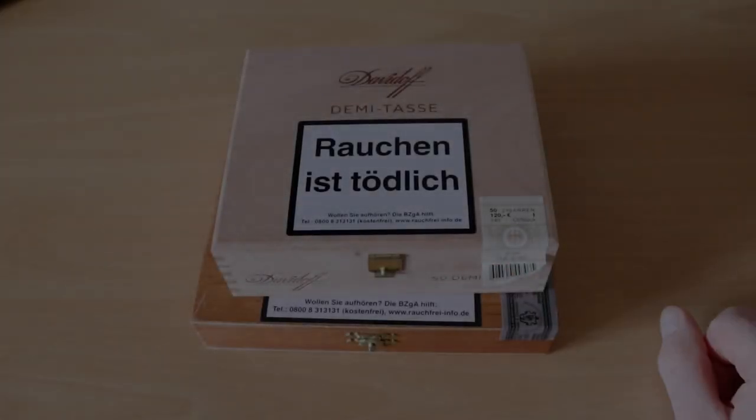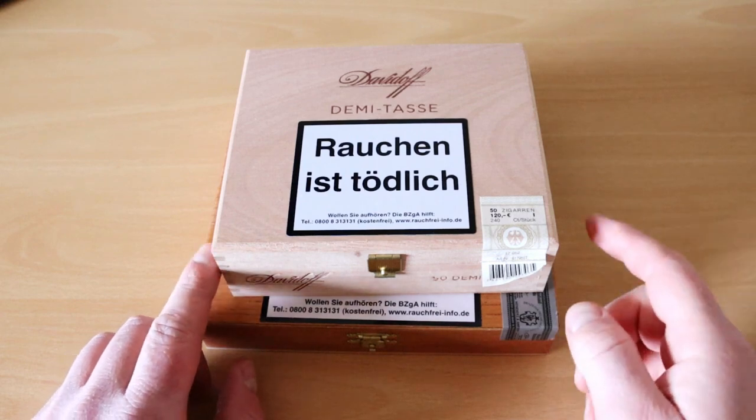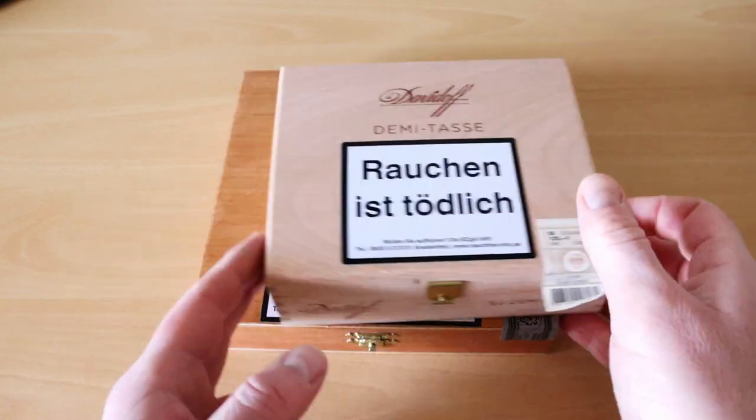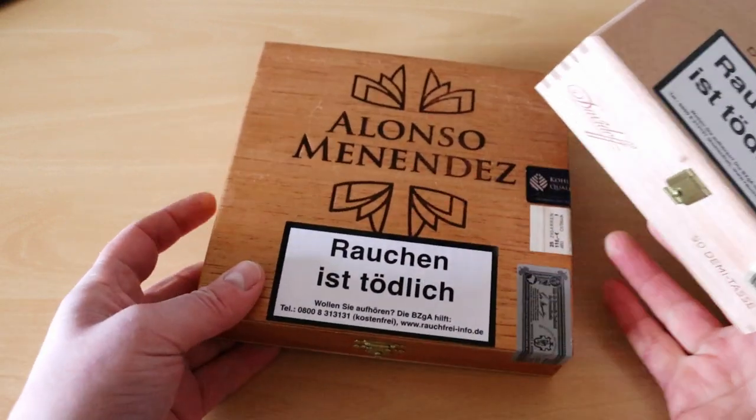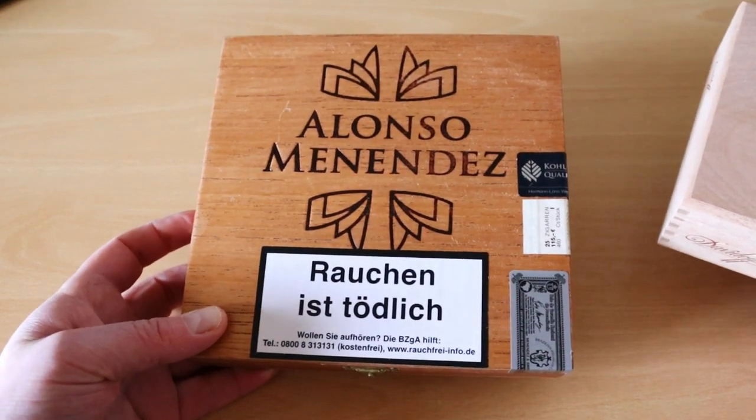Hey guys, how's it going? So I wanted to show these cigars today, particularly the Davidoff Demitasse in the 50 box. These are one of my actually favourite cigars. If you've never heard of them, they're worth picking up.